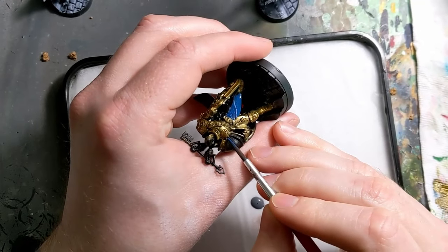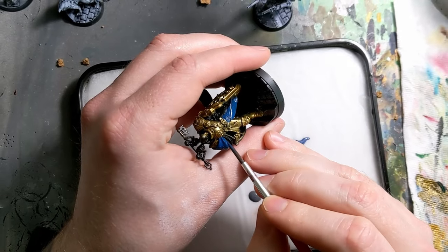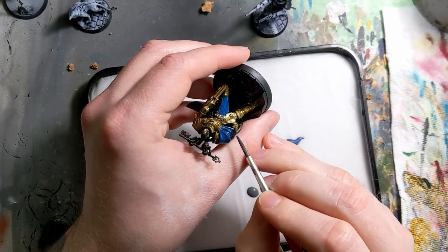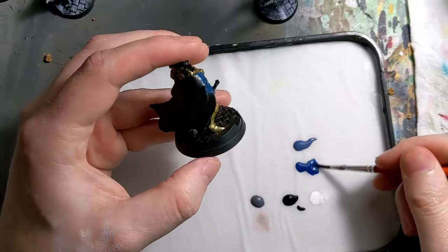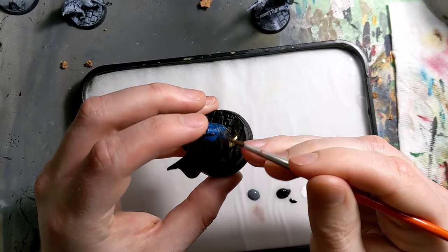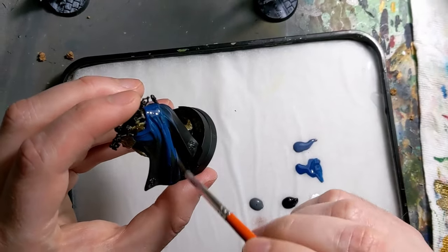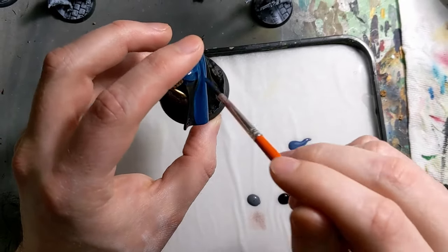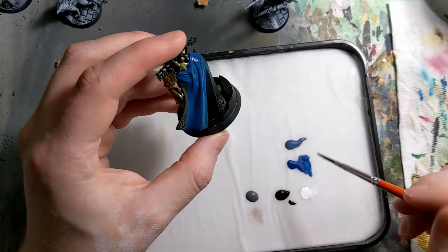Now we're going to start with the brighter blue and just start covering the cloth bits — the cape. Getting a nice base coat layer here, and the coverage is solid. It gets it in one nice opaque color, and even if it doesn't, it's usually just two thin coats. It's really good coverage, and it also gives you a little bit longer working time for any blends you might be doing. So we'll start with this brighter color and then hop on to the next step.